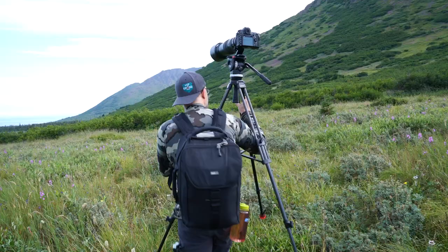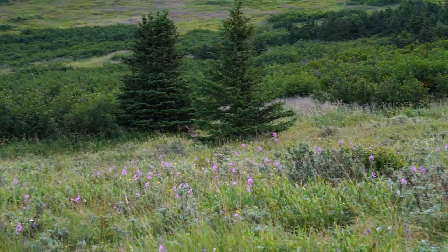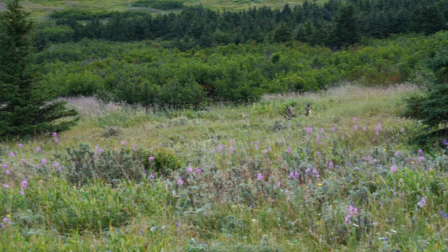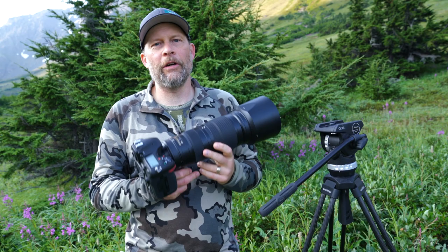Hey everybody, Mark Raycroft here and Michael Morrow. We're out filming moose this morning. We had three big bull moose. I've been doing still photos and this morning we're going to get a tutorial from videographer extraordinaire Michael Morrow on the changing of settings from still photography to video.